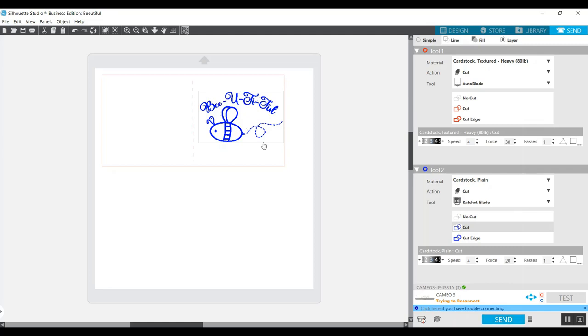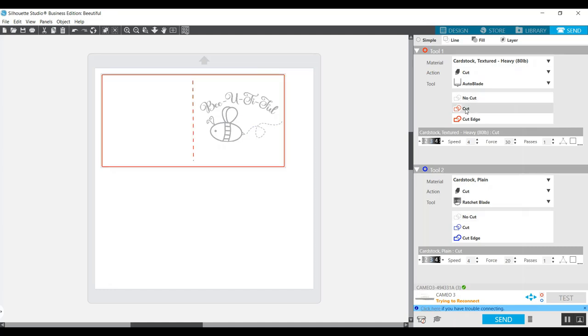When foiling is done, I'll click on the design and change it to No Cut. Then I'll click on the card, come up to tool one, and click Cut. I'll hit Send again and the card base will cut. That will give me an opportunity to remove the foil — it'll pause after foiling is done. Let me meet you over at the machine.